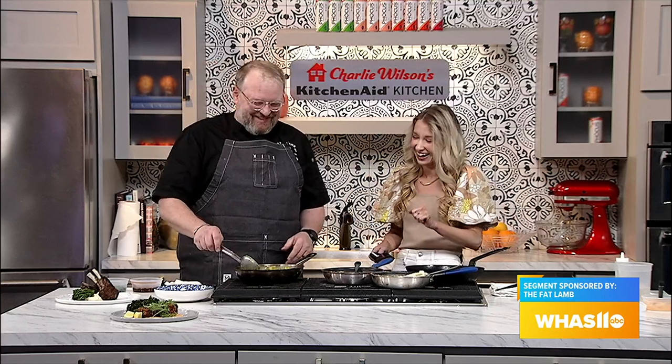We are here in the Charlie Wilson KitchenAid Kitchen with the Fat Lamb Modern Kitchen and Bar, where you can enjoy a full menu of modern comfort food items that have been inspired by places all around the world. Today with me is chef and owner Dallas Rigardi — thank you so much for coming in. You've been in the kitchen all morning cooking up some fabulous meals.